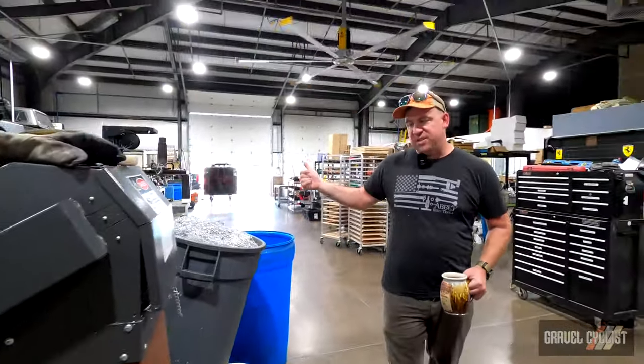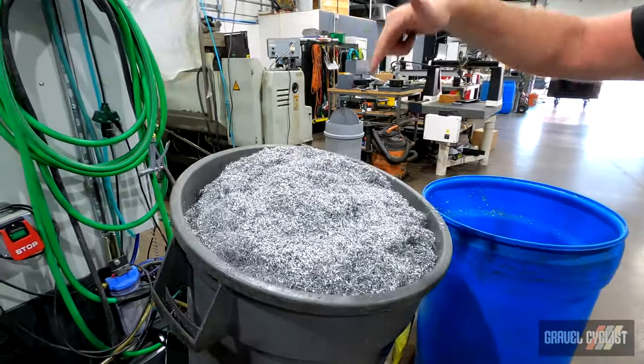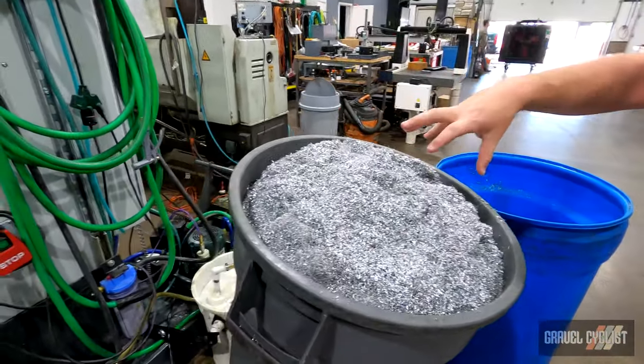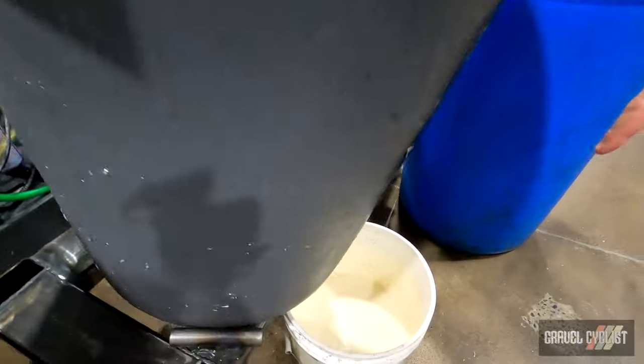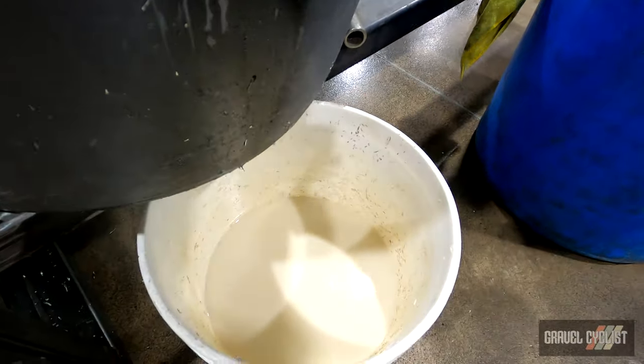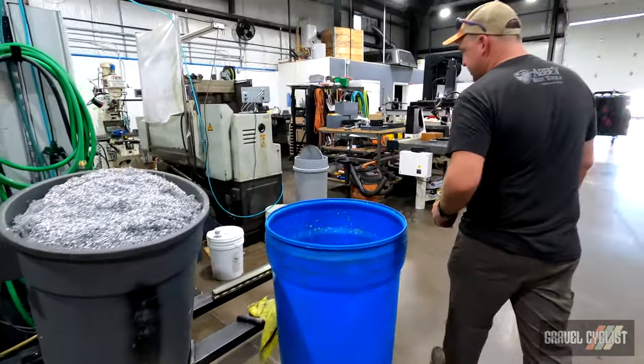This is where all the waste material comes out — it's all 6000 series aluminum. Before we take it to recycling, we put it in our chip rinse rack. We dump fresh clean water over these chips and then get full-strength coolant out of the bottom. It's a super low-tech way to recover machine tool coolant and keep it out of the groundwater around Central Oregon where we're based.